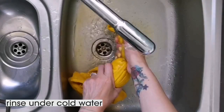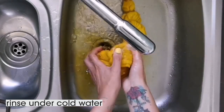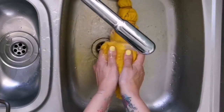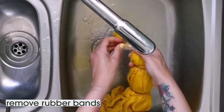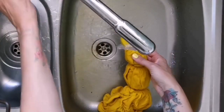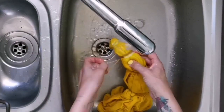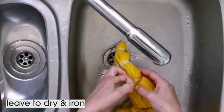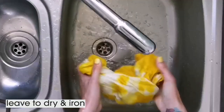After an hour, rinse it under cold water — it will be warm to touch so be careful at the beginning. Remove the rubber bands at this point as well, because there will be grains and granules caught in the material and you want those all gone. Keep going until the water runs clear, and when that's happened just hang it up to dry and give it a bit of an iron when it's dry.